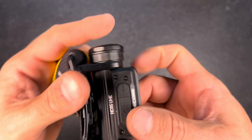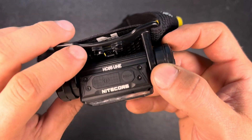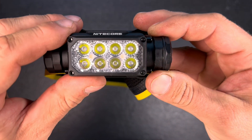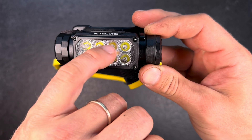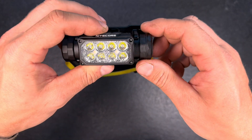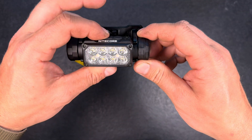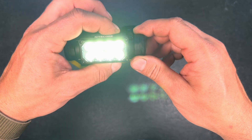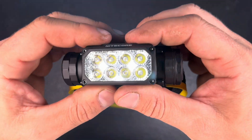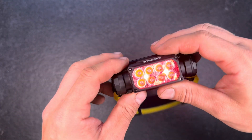Taking a closer look at the light itself: we have the on button, the mode button, some nicely executed engravings, and a special tiered lens with eight main LEDs, two auxiliary lights, and two red lights. You turn on the light with a long press and then switch between the main white light, the warmer auxiliary light, and the red light, which also comes out of the auxiliary LEDs.